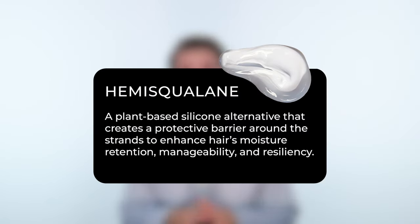We've also included Hemisqueline, which is amazing for moisture retention. It grabs onto that moisture, it keeps it in your hair, it keeps your hair moisturized for longer than ever before.